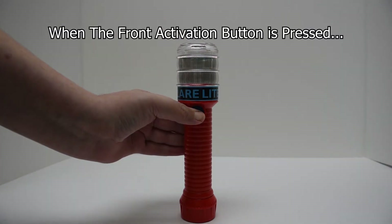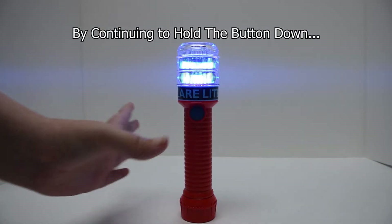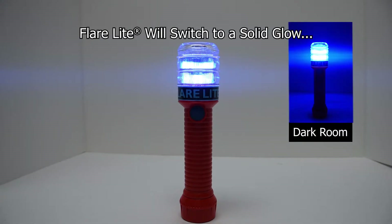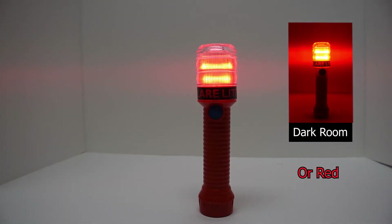When the front activation button is pressed and held in, you will see it flash, and by continuing to hold the button down, the FlareLite will switch to a solid glow of either blue or red, depending upon your model.